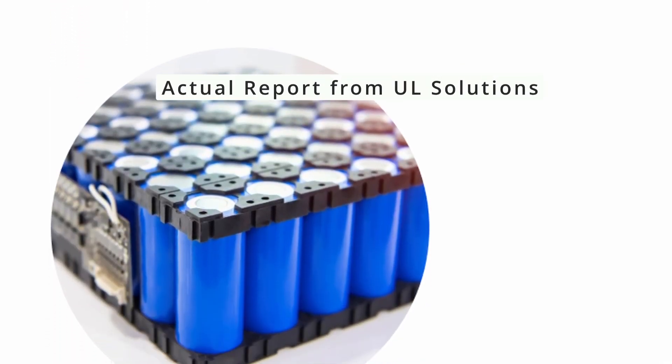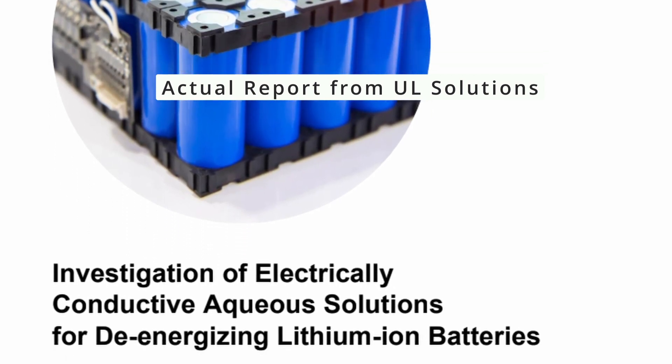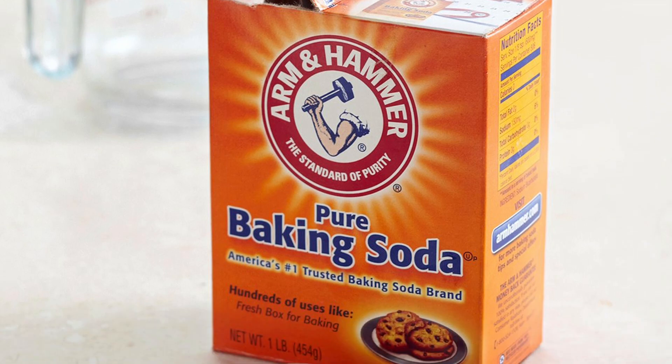UL, Fire Safety Research Institute, has done a large study on a variety of different ways of soaking these batteries in different solutions in order to remove that stranded energy. What they found is a sodium bicarbonate solution is the best solution to soak these batteries to remove the stranded energy.